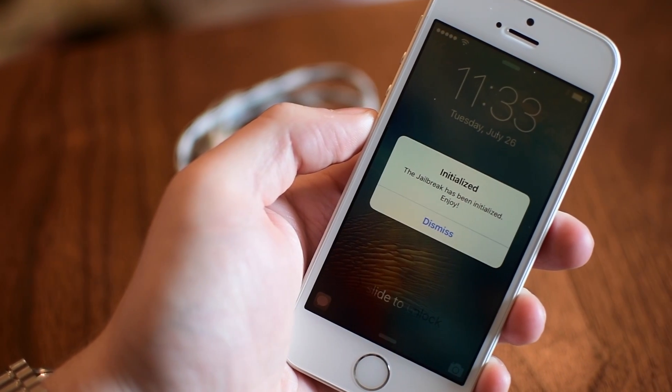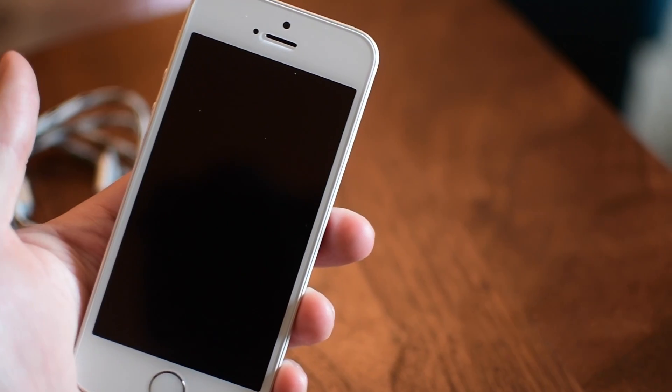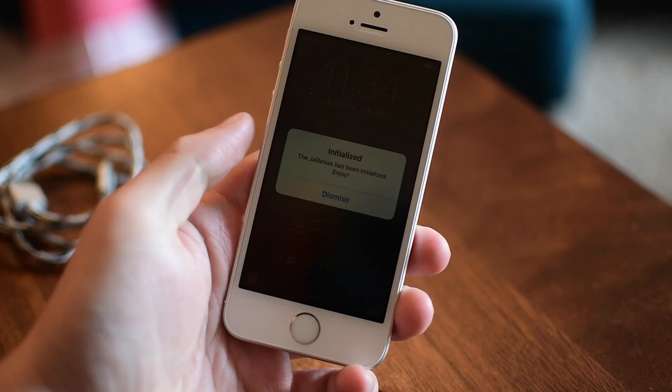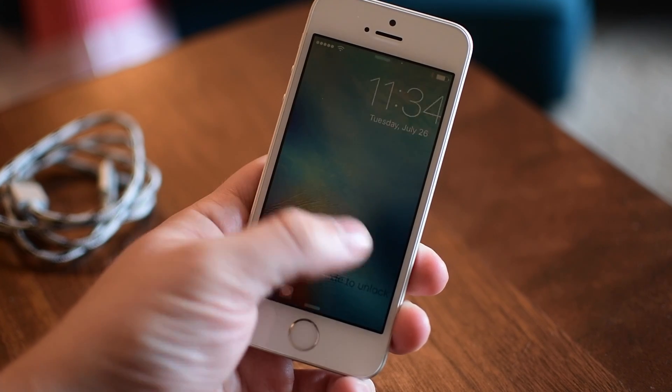This tweak that we're going to look at gives you a notification to let you know that the jailbreak has been successfully rerun every time that you have to reboot your device. For experienced jailbreakers this may be completely redundant, but if you're new to jailbreaking this may be very useful.